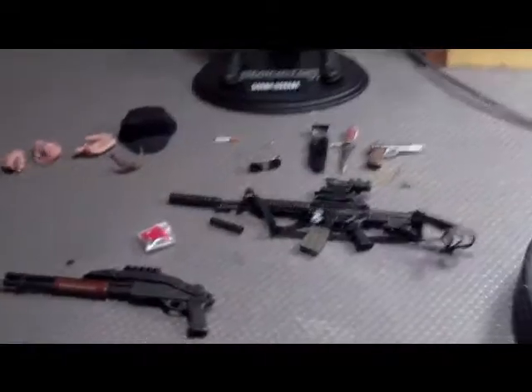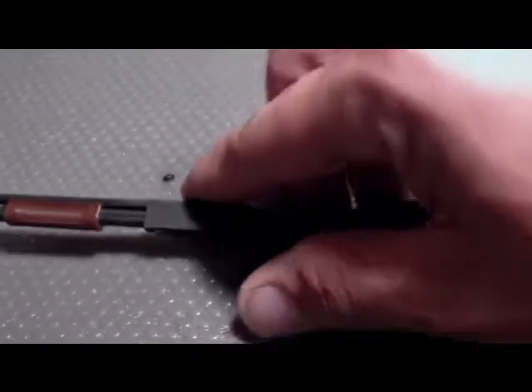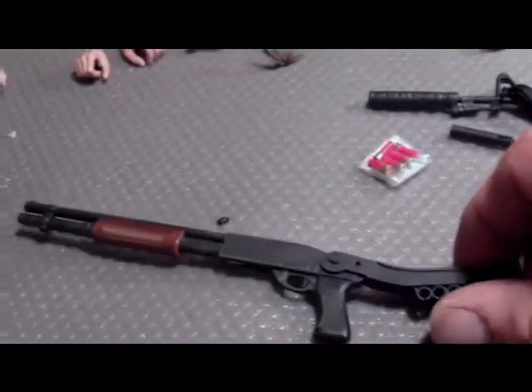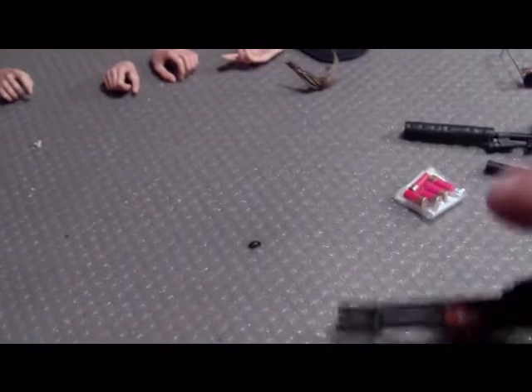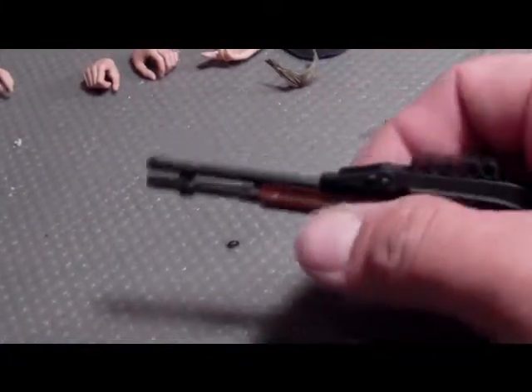She comes with a shitload of accessories. Here's the shotgun — it's a combat shotgun, kind of hard to do one-handed. You know, like if she were to brace it against her shoulder. It does cock back, though there's no spring or anything. And here are the shells.